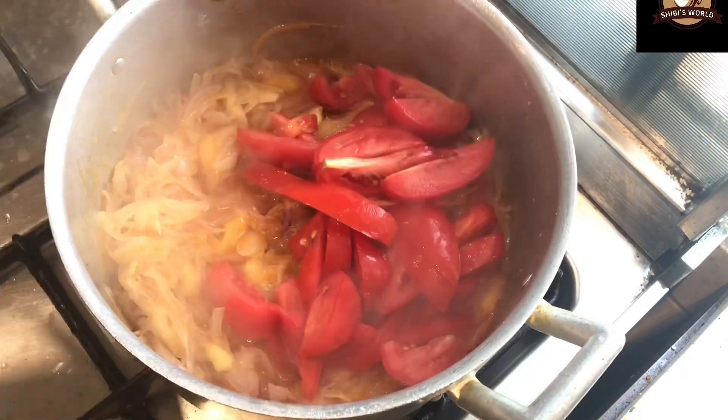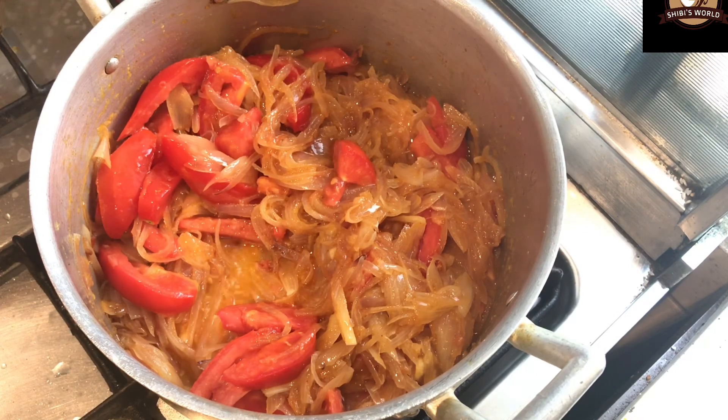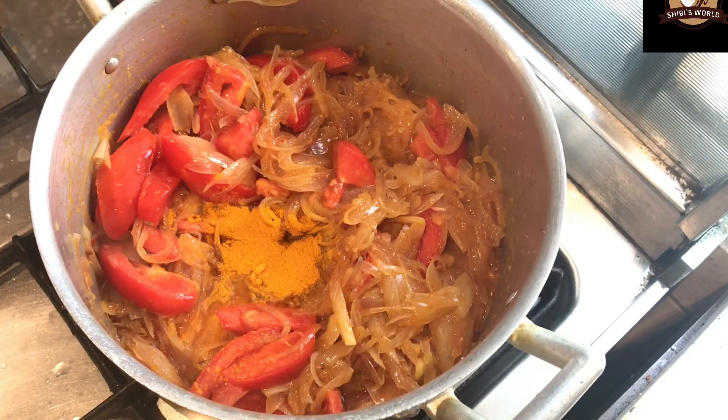I used to mix it with a mixer. I have 3 tomatoes in a medium size, and 4-5 shallots of medium size. 1 to 3 teaspoons of honey.